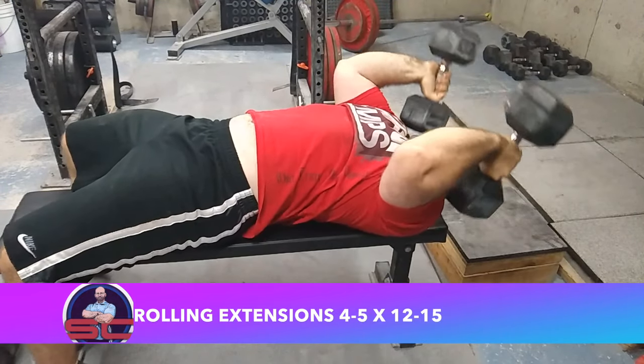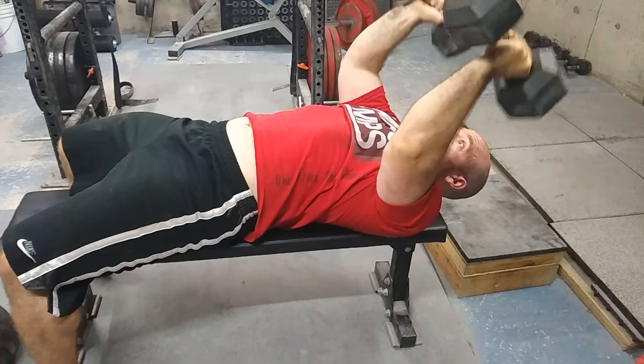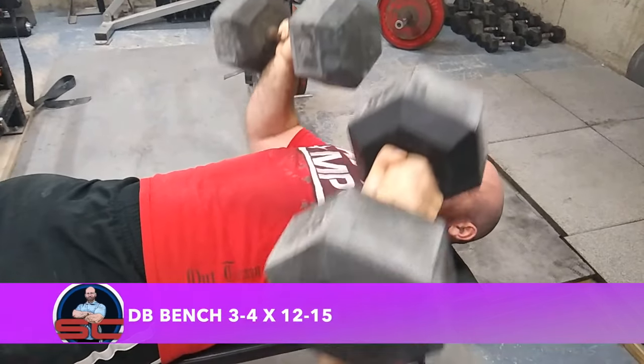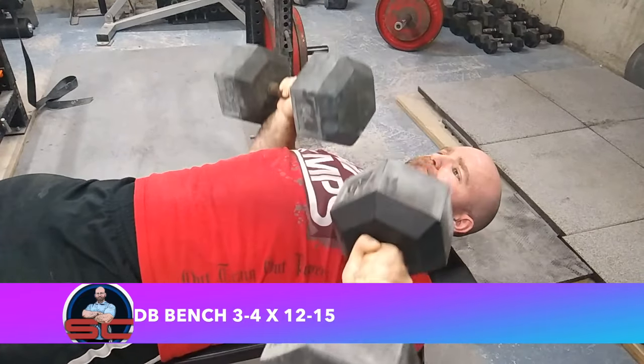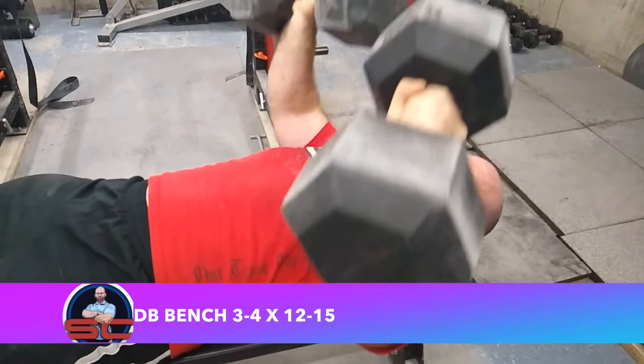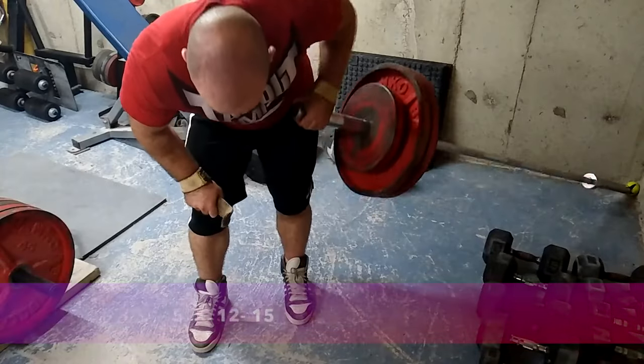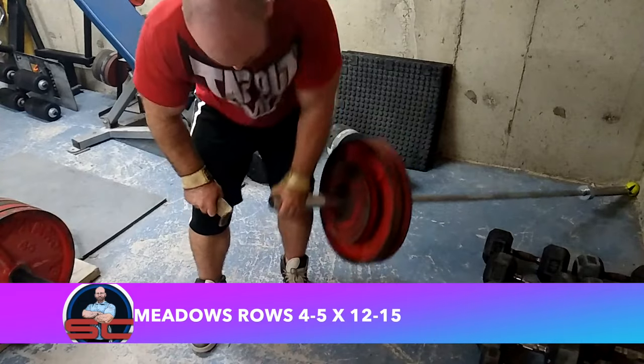Then I moved into some rolling dumbbell extensions. I might start doing these heavier and get a little more loose with the form, but I'm going to keep most of my sets strict. Then I did some dumbbell benching — three to four sets of 12 to 15 reps. Here you see me using the 75s; this was my second set I believe.